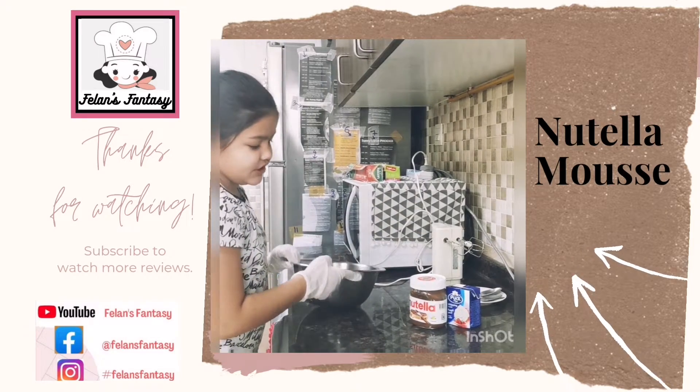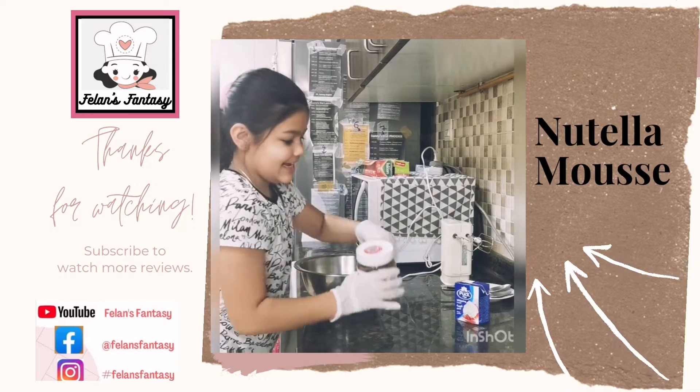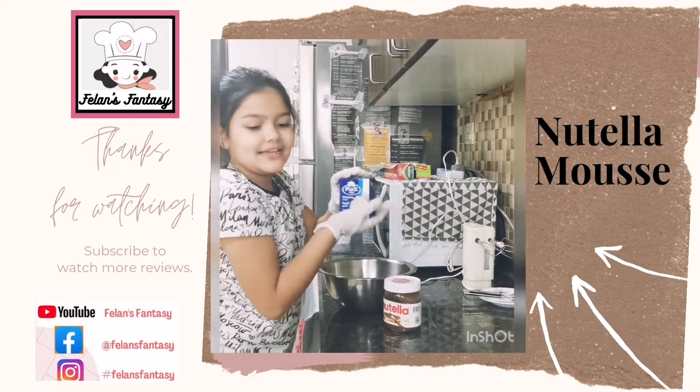For this, you just need Nutella, of course, and some whipping cream.